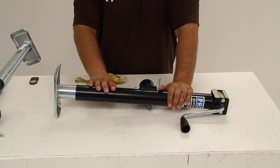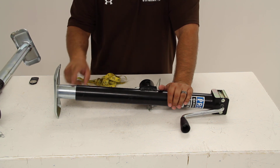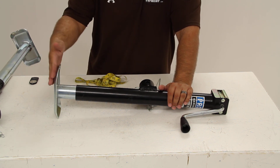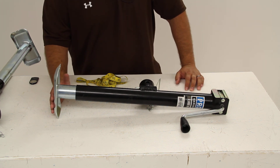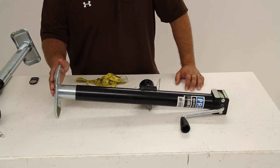The outer tube is in a black finish and the inner tube is zinc plated, as well as the welded-on foot plate. The foot plate provides a nice flat wide base for supporting the nose of your trailer.